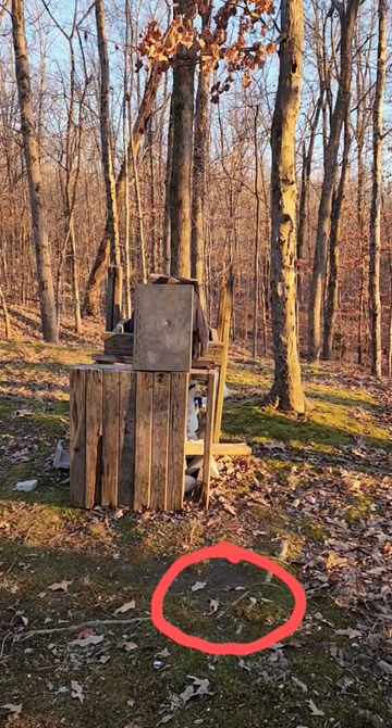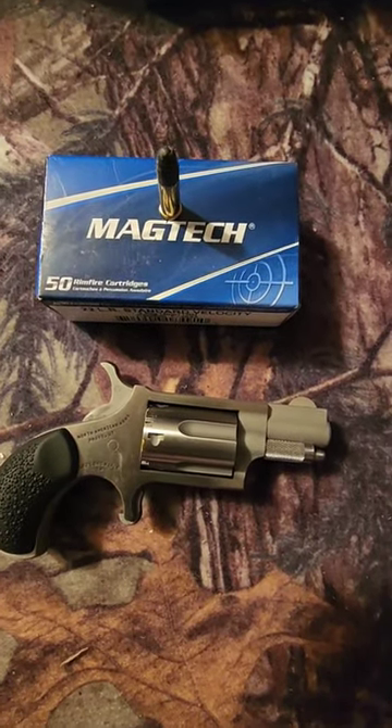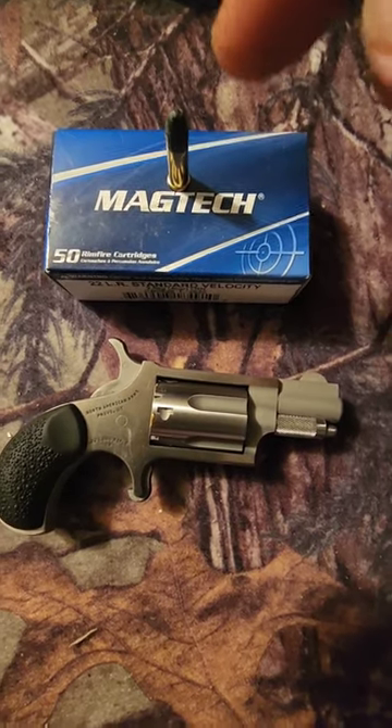That first shot went just a hair high, so let's try this again. In the last part of the video, if you see in the red circle, the bullet bounced off.